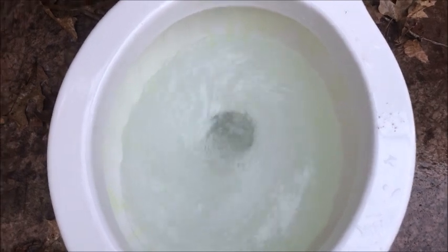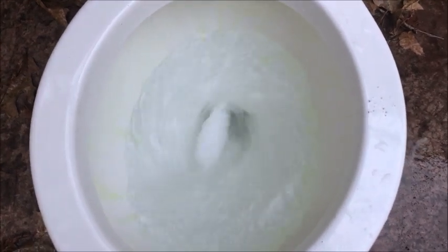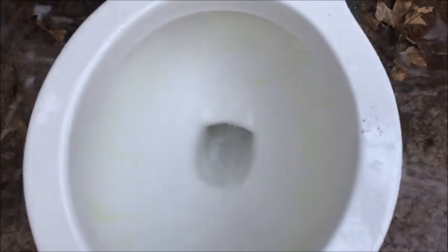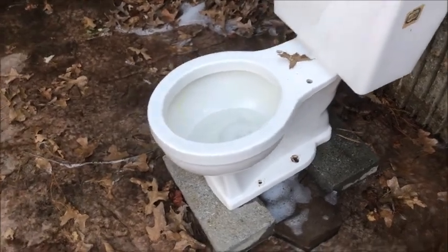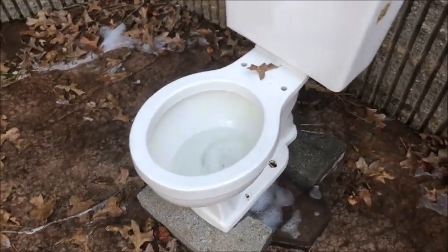Once again I'm going to do a ball rinse test with soap so you can actually see it this time, since it's a white toilet. I did use a little bit more soap this time, but it didn't really do that good. This is 1.6 gallons so you wouldn't expect it to pass. It did leave a little bit behind.